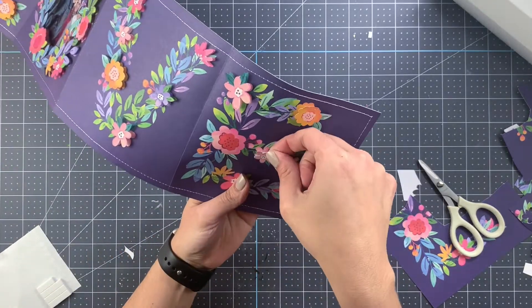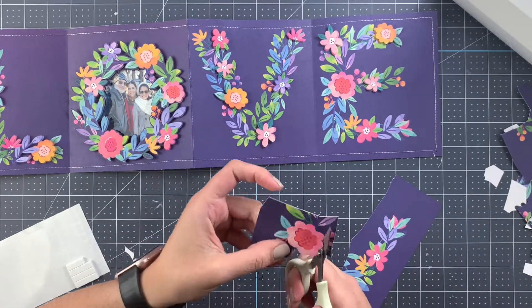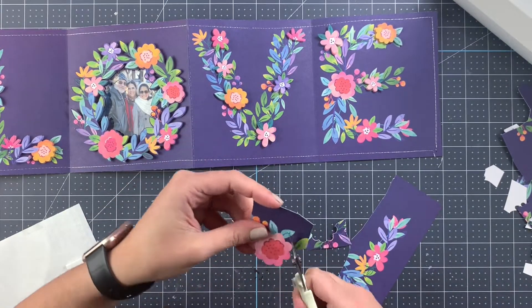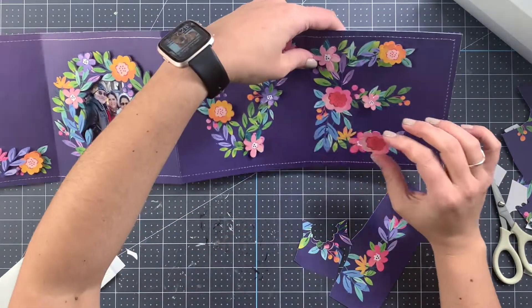A few more flowers — I think this one is the second to last, and this one is the last flower. As I said, there is a lot of fussy cutting and we're almost done — I promise there are only a couple more things.